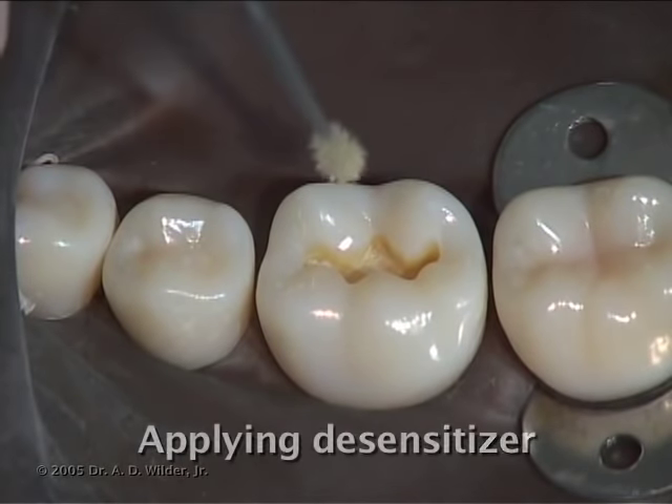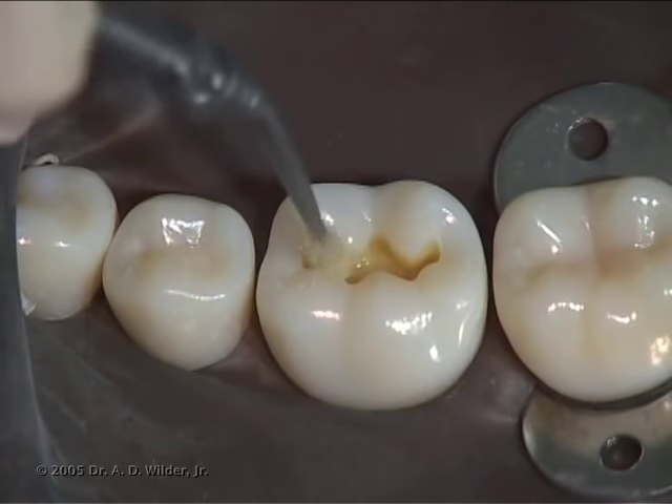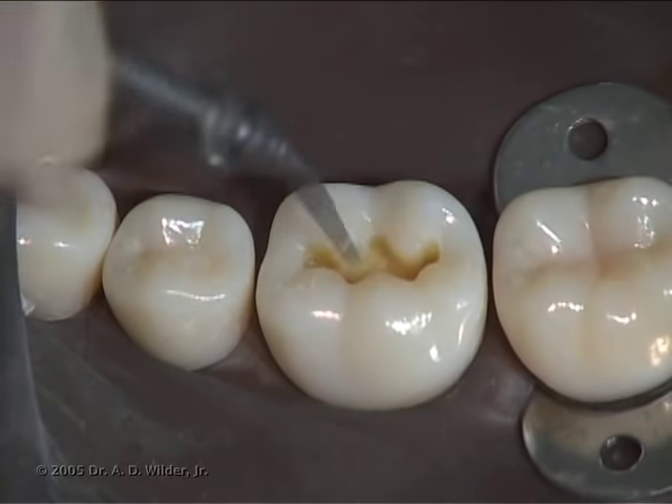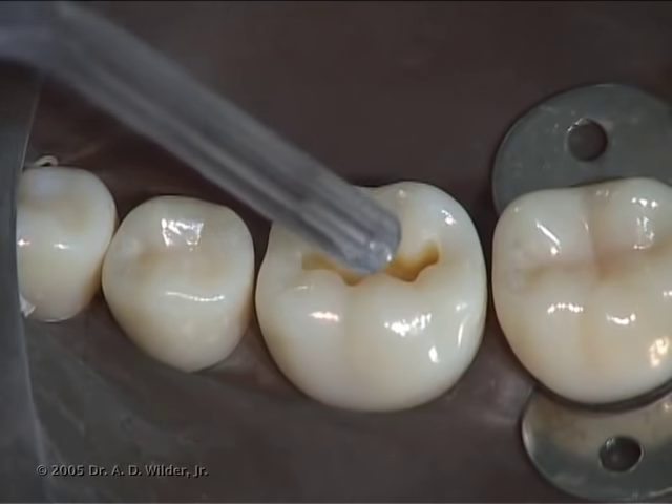Apply gluma desensitizer with a micro brush and rub it into the dentin for about 30 seconds. Then dry with a light air spray to evaporate the solvent.